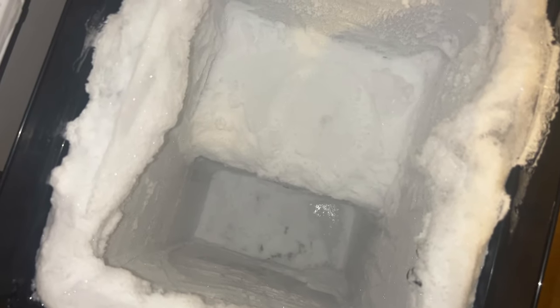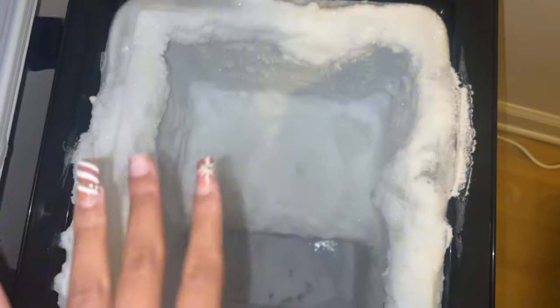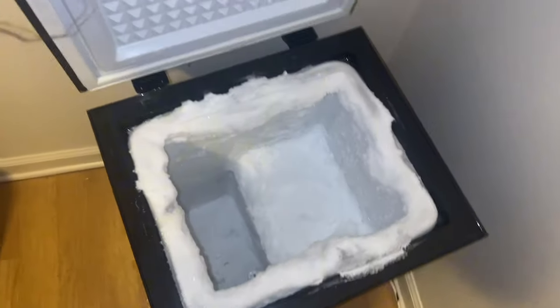Hey y'all, so today we are going to be defrosting my deep freezer right here. This is what it looks like now — I ate out of it a lot so it's kind of empty. We're gonna let all of this melt and come back tomorrow, so I'm gonna unplug it.